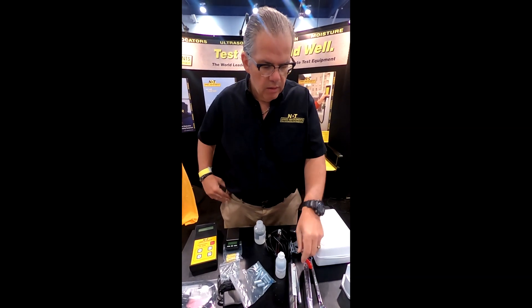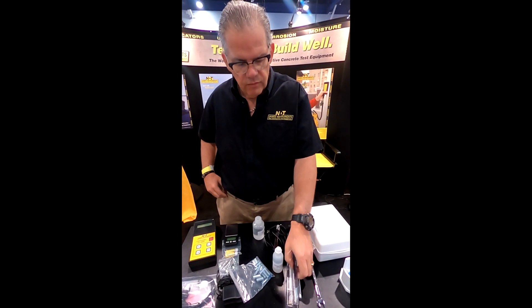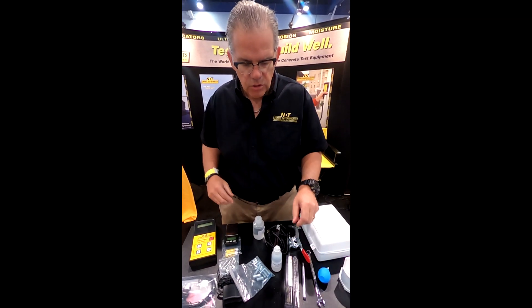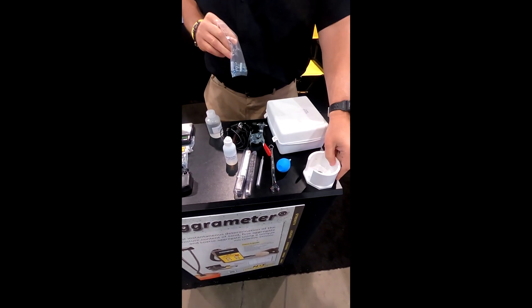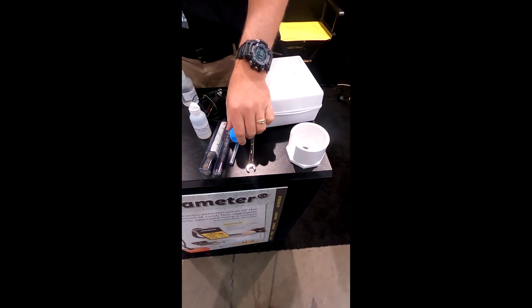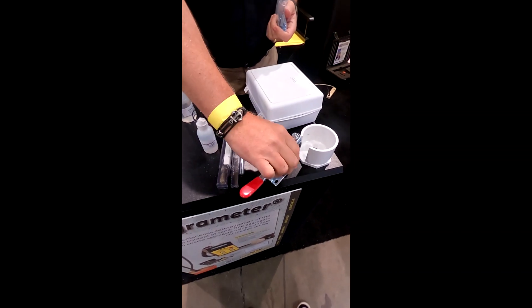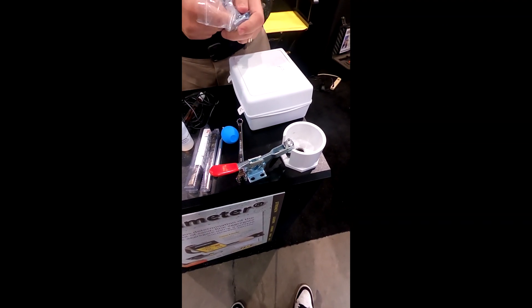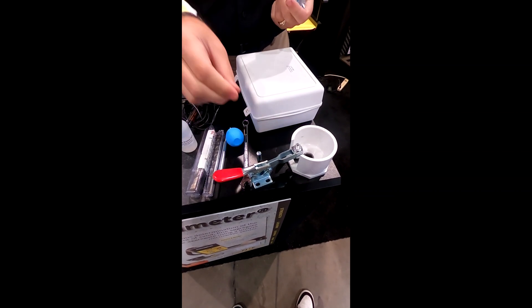So the kit comes with two drill bits. The first, larger drill bit is to create the sample. The second drill bit is to hold one of these clamps in place. This is the sampling pan — you want to clamp it in place. This is the concrete anchor used to hold the clamp.